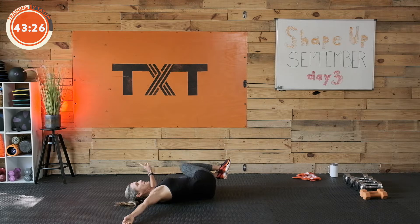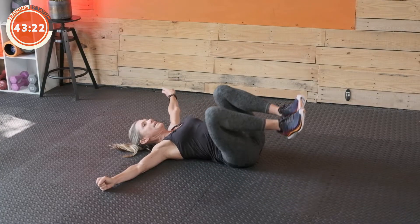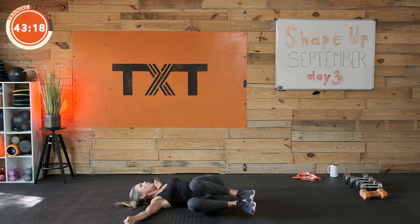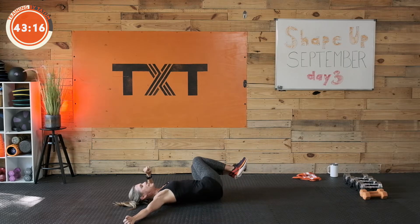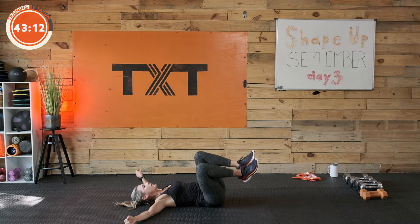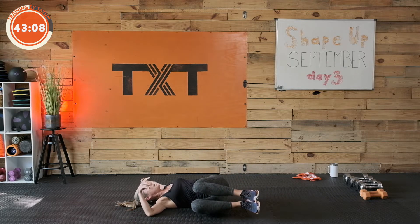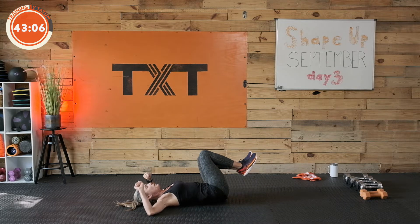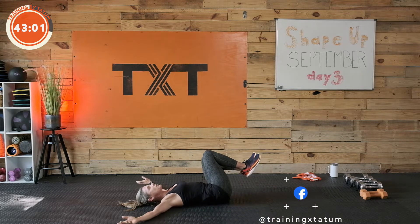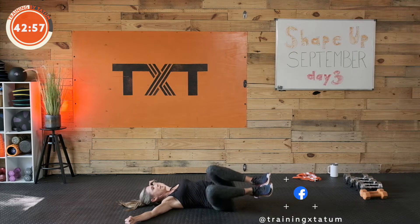Knees side to side. I want to say one thing about the intervals today just so we're on the same page. We have supersets — 20 seconds of each, 40 seconds, 60, 40, 20. We're staying with that, moving back and forth fairly quickly. I've thrown in some Tabatas in between that are a little higher intensity, and we are not resting. If you need rest, you take your rest though.